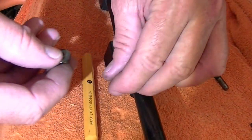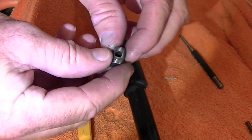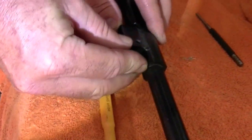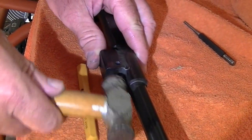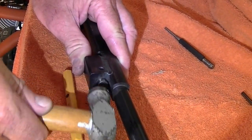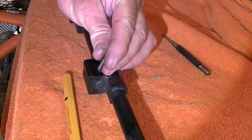Go ahead and put your gas block back in there. You're going to rotate this 180 degrees to where this notch is facing down. Push that back in there until it lines up with your push pin hole, and then re-drive your pin in.